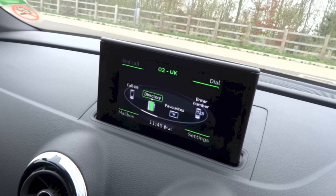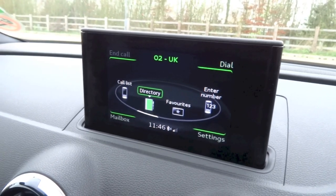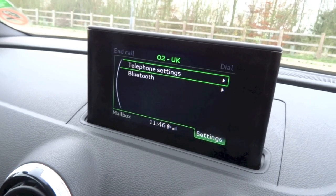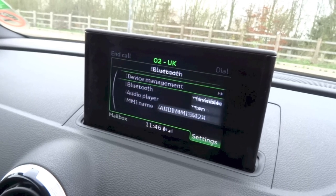Next up we do have telephone, and right here you can look at your call list, bring up your phone book, look at your favourites, dial a number, and all that. You can even listen to your mailbox just by hitting the bottom left button. For settings, hit the bottom right button, and right here you can bring up your telephone settings and your Bluetooth settings.